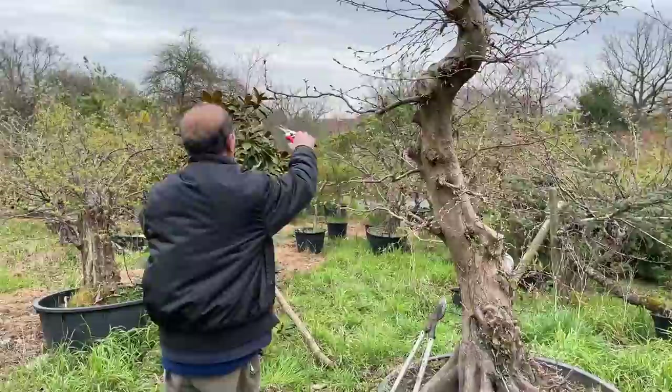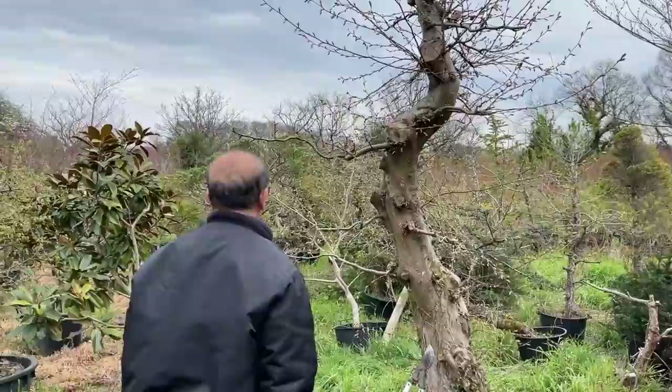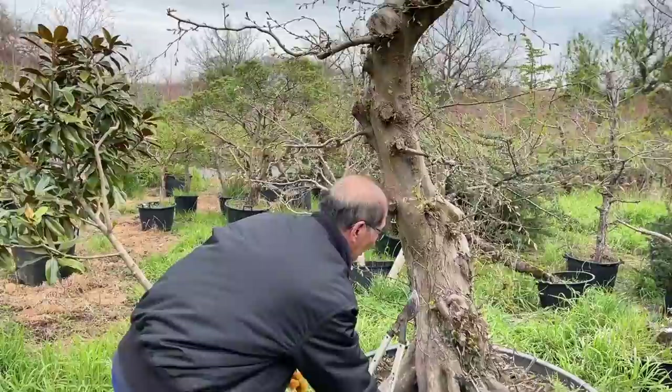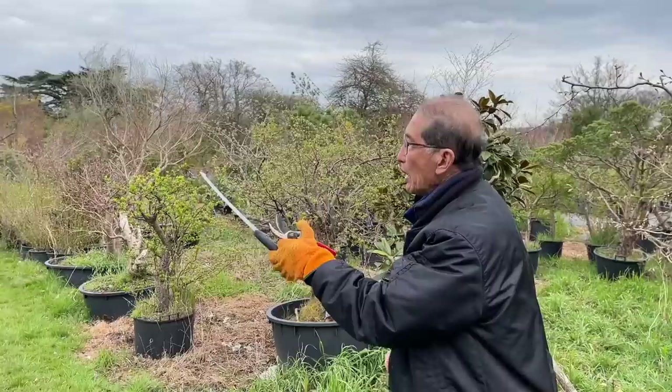So this is how we make these big hornbeams. The hornbeams are very easy to air layer, so instead of having to dig it up from the ground, another easy way of making large trees is by air layering. I'm now going to take you to our main hornbeam area where we grow them in the ground but also air layer them.